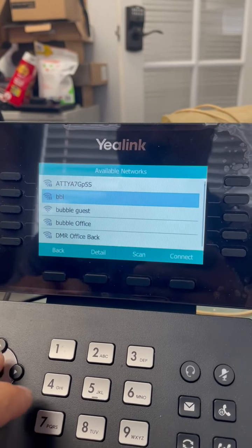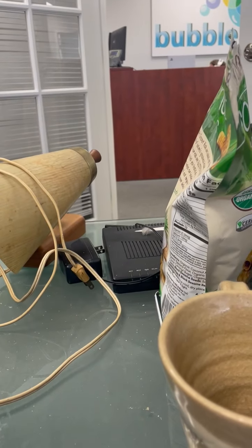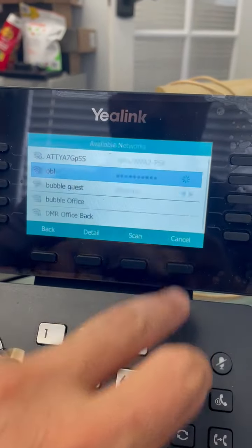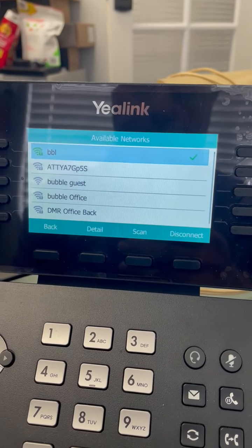Select your network. Come in here and put in your password. There's my password — connect. Let's see if that goes and connects. It's happy.